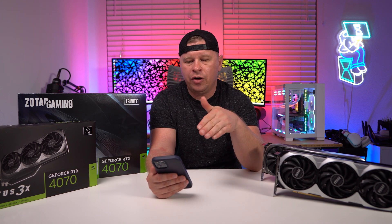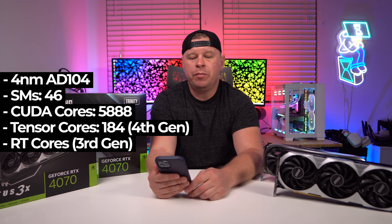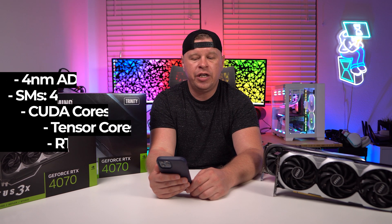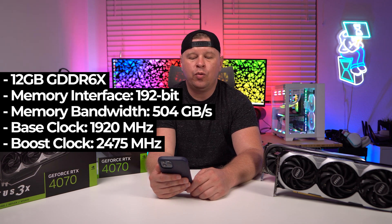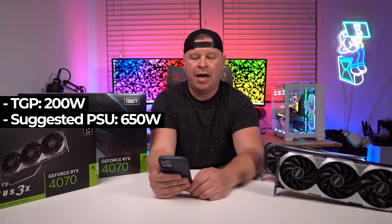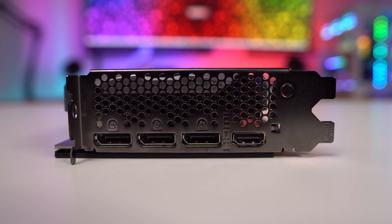Going over the exact specs on the card itself, it's based on NVIDIA's 4 nanometer AD104 chip. It has 46 streaming multi-processors, which gives you 5,888 CUDA cores, 184 fourth generation Tensor cores, and 46 third generation RT cores. You're going to get 12 gigabytes of GDDR6X across a 192-bit memory interface, giving you a total memory bandwidth of 504 gigabytes per second. The base clock is set at 1920 megahertz and the boost clock at 2475 megahertz. The TGP is 200 watts and NVIDIA is suggesting a 650 watt power supply. On all reference cards, you get three DisplayPort 1.4A connections and a single HDMI 2.1.